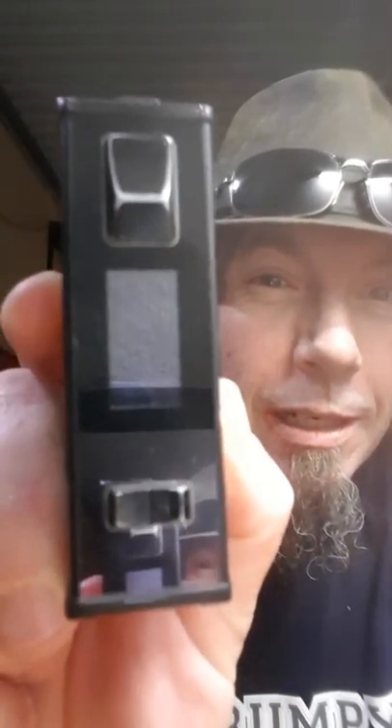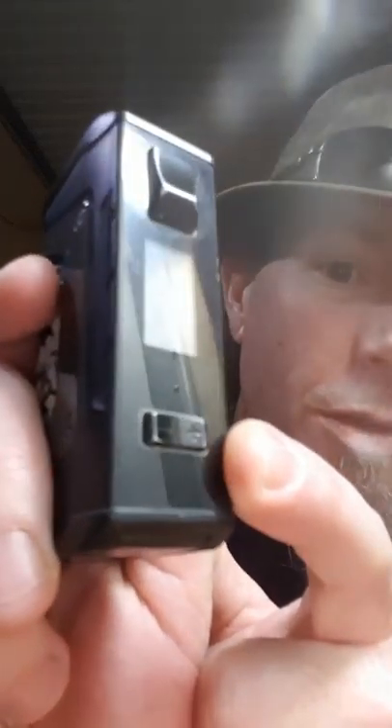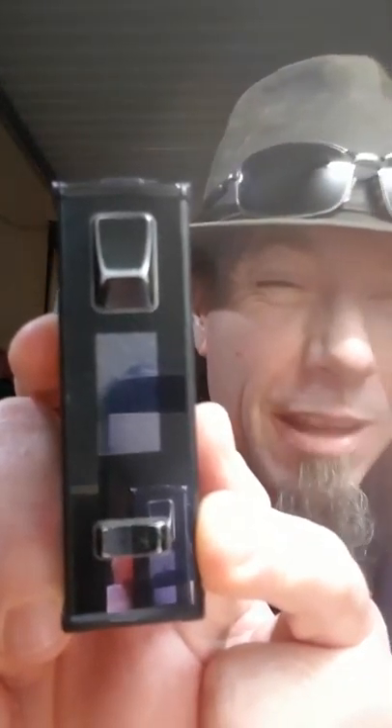First thing we're going to look at is paint. The paint isn't holding up too flash in some places. But this outside strip — the paint on this is definitely a lot better than the rest of it. A lot of people have been saying that they think the buttons are plastic — they are not. Definitely not, the proof is in the pudding. You can see on the bottom it's wearing off on the corners, and I've only had this for about three months. The paint is not holding up, but everywhere else is fine.